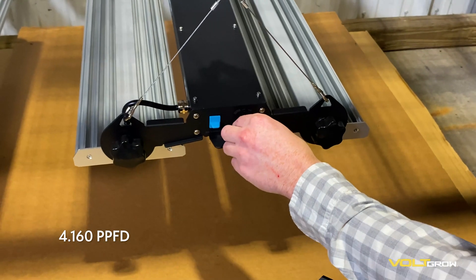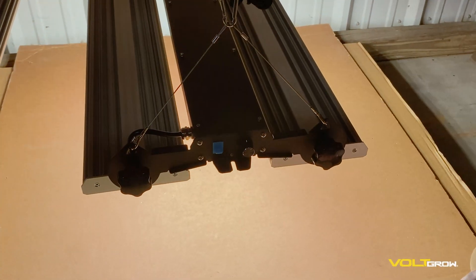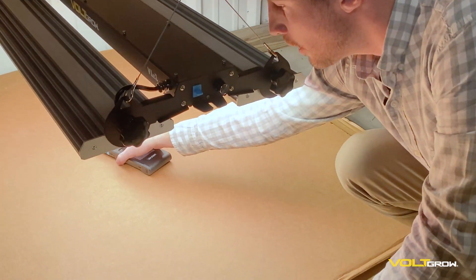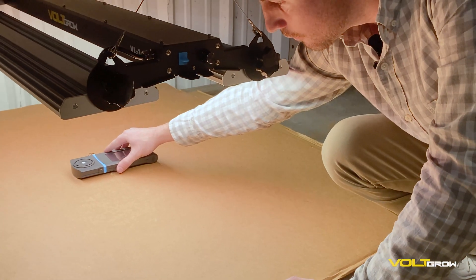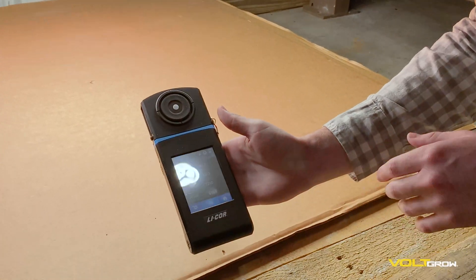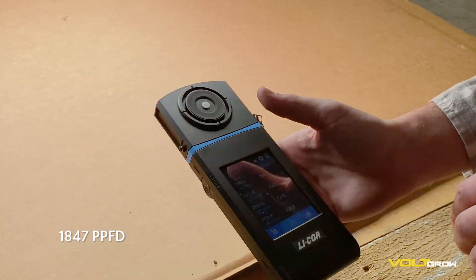Let's go ahead and turn on one of our VL1s and take some readings. We'll start with the center — this is 12 inches from the light. You can see here 1847 in the center.